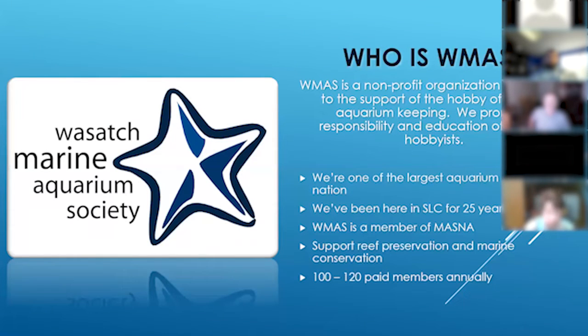We're also a member of MASNA, the Marine Aquarium Society of North America. We do things throughout the year to support reef preservation and marine conservation. We've had speakers come talk to us about reef conservation, and we hosted an early premiere showing of 'Chasing Coral,' which is a really amazing movie about the ongoing destruction of reefs around the world. Our club has about 100 to 120 paid members annually, but many more people come to our meetings and shows since you don't need to be a paid member to participate.